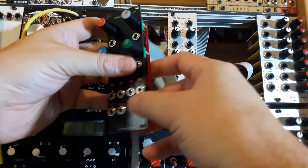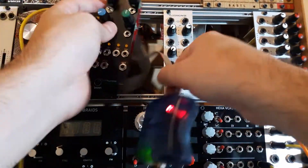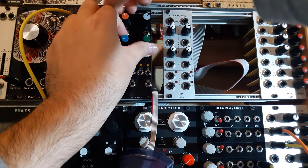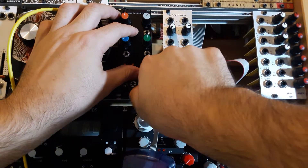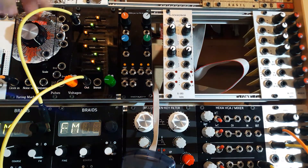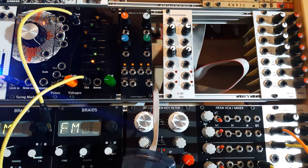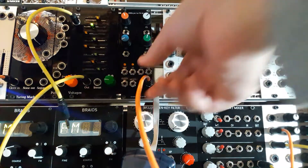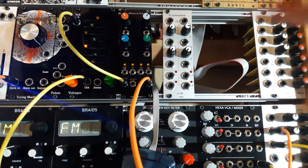So yeah, let's plug it in. Here we have it. Obviously you need to connect the output. Right now the factory sketch is loaded, so you need to connect the DAC output and provide a clock in. And there we go.